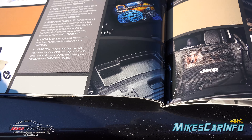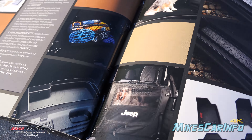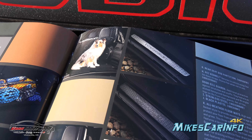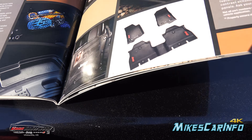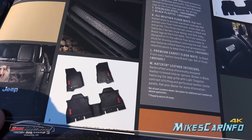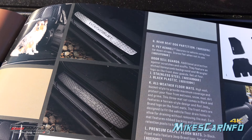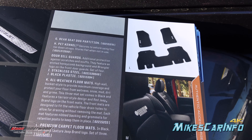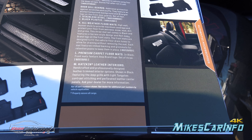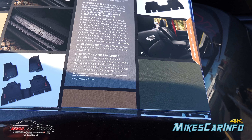You have a cargo net and then a cargo tub, which is pretty neat. There's also a net for keeping pets in the back, and then a little pet carrier itself. Floor mats — upgraded floor mats as well as sill plates, and also regular replacement floor mats. You can also get the custom leather interior upgrades — you can upgrade to leather if you don't already have it.